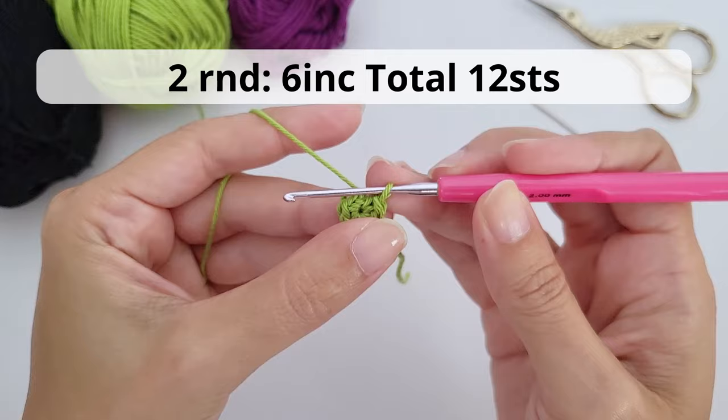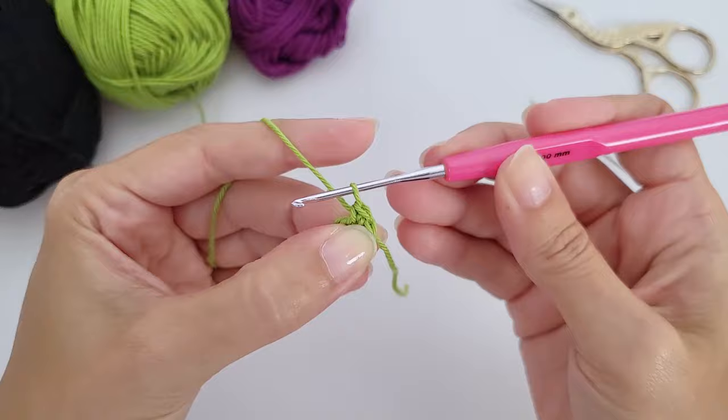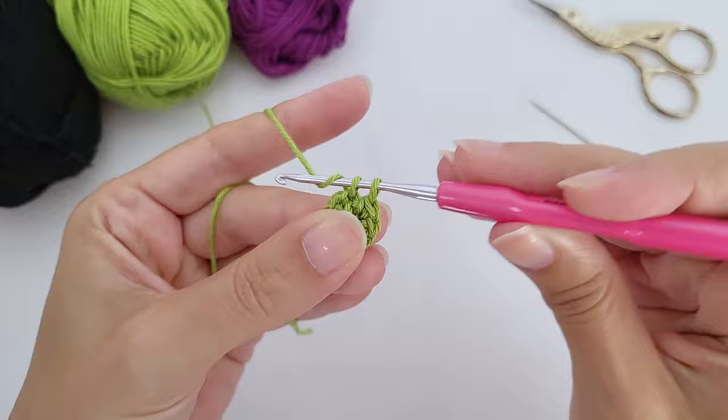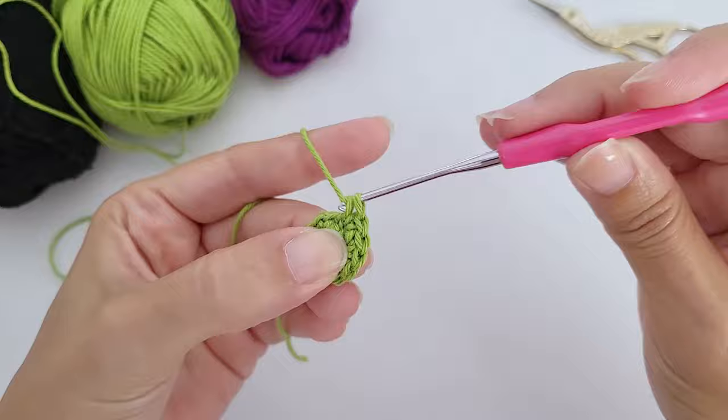For round two, work six increases — you'll have 12 stitches at the end of the round. An increase means two single crochet inside each stitch. I'll work the first repetition with you, then fast forward — just make two single crochet inside each stitch from round one.